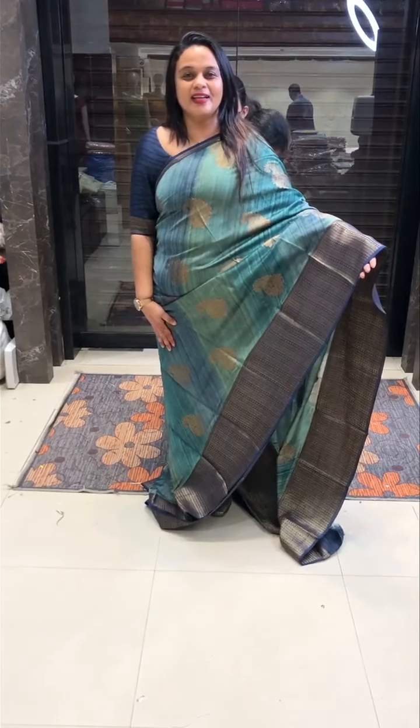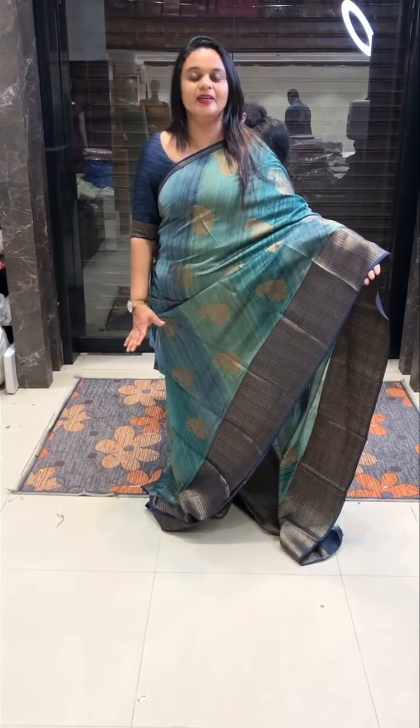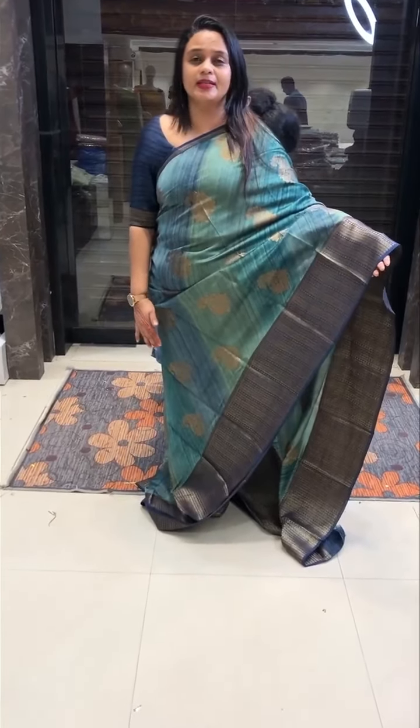Hello viewers! Welcome back to Hard Designs. I am doing a digital print in Benarasi series. It is a beautiful, hand-picked Benarasi series.